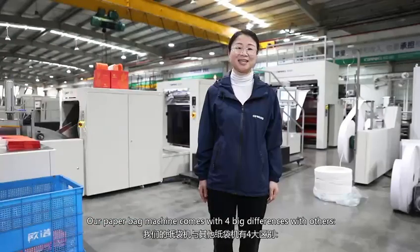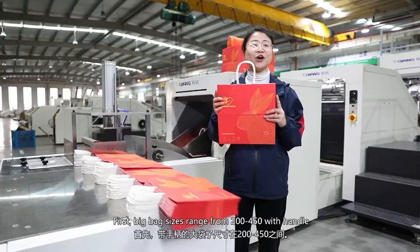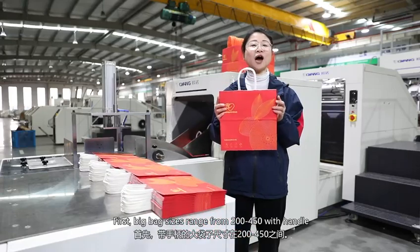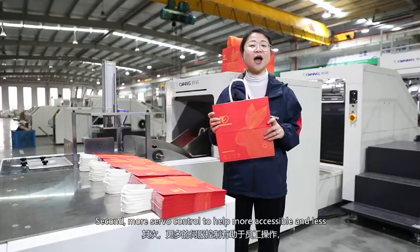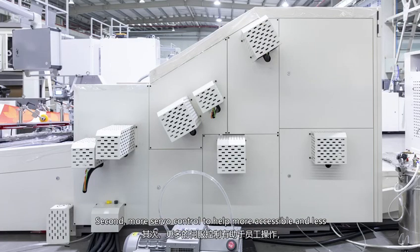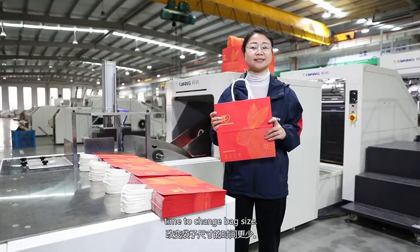Our paper bag machine comes with four big differences from others. First, big bag size range from 200 to 450 millimeter with handle. Second, more servo control to help more accessible and less time to change bag size.